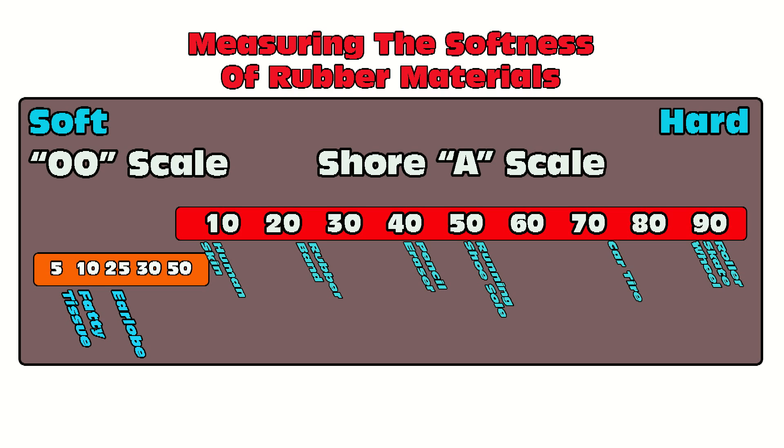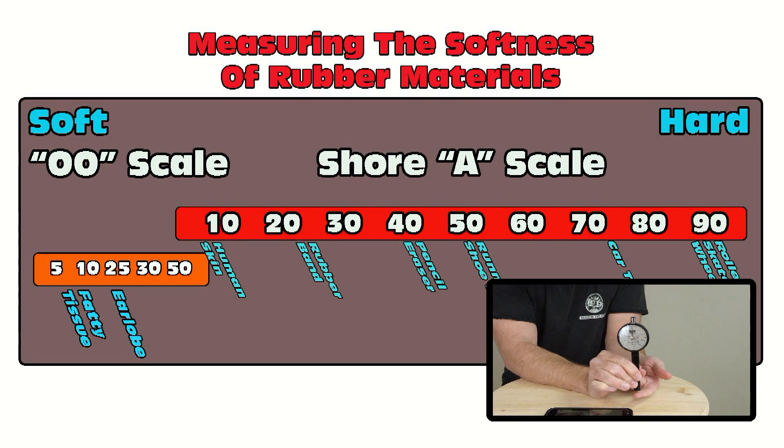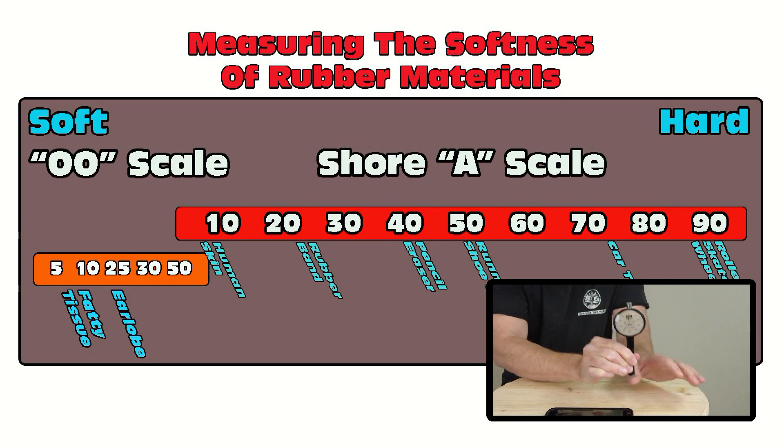On the soft end with the double O scale, you'll notice it overlaps slightly with the Shore A scale. What's really happening is we're breaking down the very low end of the Shore A scale for a much more nuanced look at that range. Down at about a triple O five, you would have something like fatty tissue or very soft organic material. A Shore double O 20 or 25 is going to be about like your earlobe. Moving up to 30 and 50, that's going to be more like the tips of your fingers.